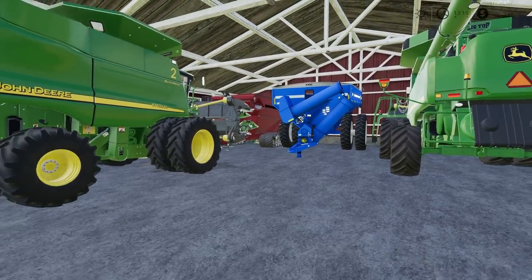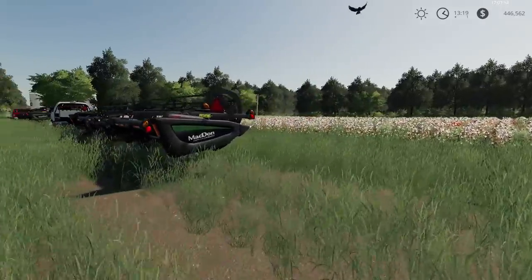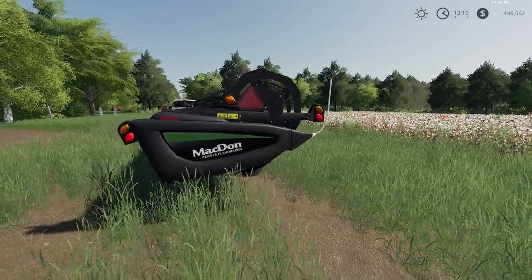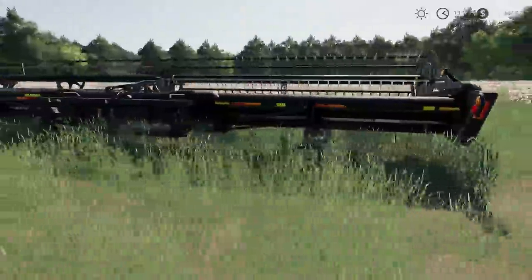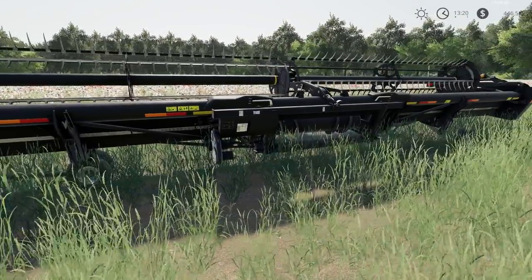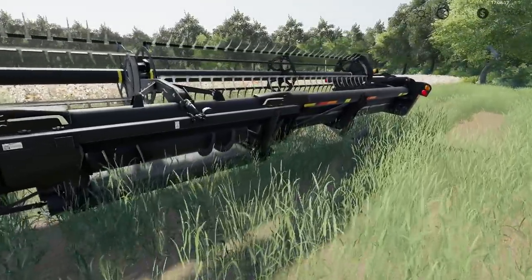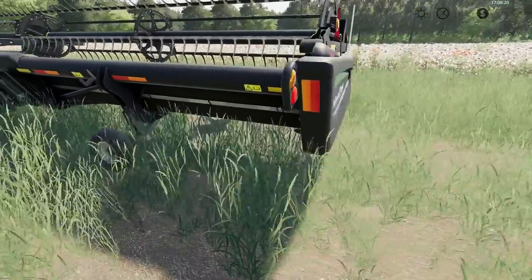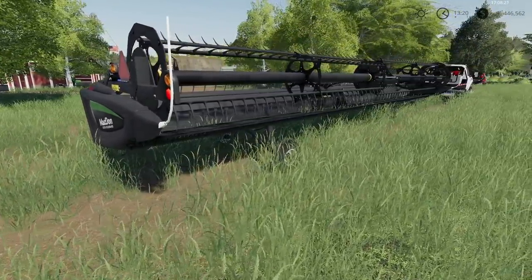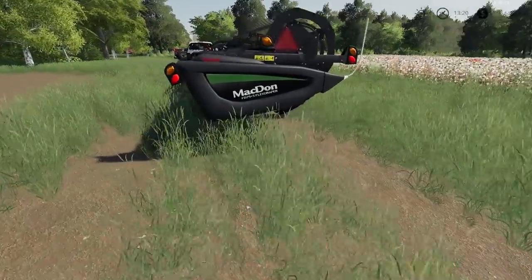We've got a couple of corn heads there. Thank goodness for the MacDon flex draper head, the FD75. It's one of my favorites because in Farming Simulator you really need a pull-type header, and this is the best version of the pull-type. The modder finally fixed it so the pull-type works on all the hard maps. It's the cool draper head MacDon header — not the end-game header — in FS19.